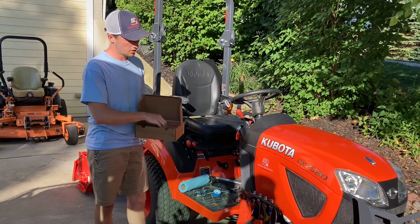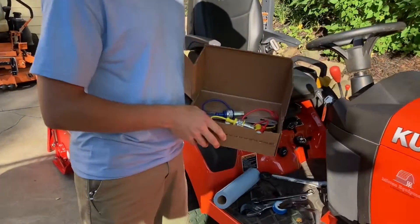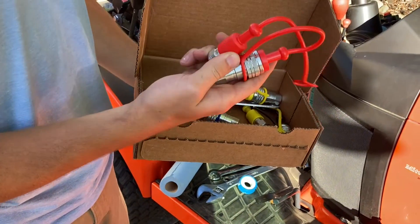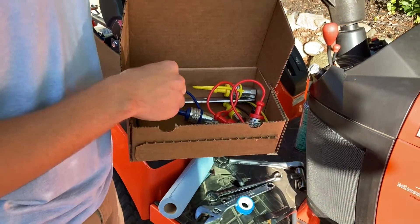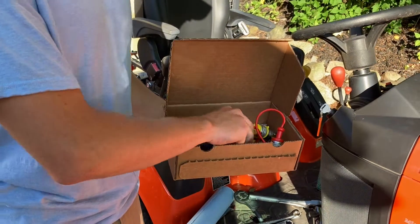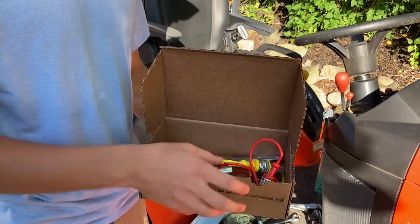The whole kit has four sets of Pioneer fittings — so this is everything you need to do the swap. We have an aluminum plate to hold all the fittings, and then these are JIC to NPT thread adapters.